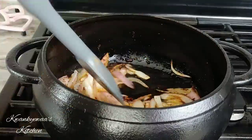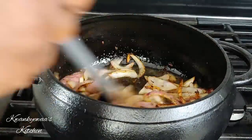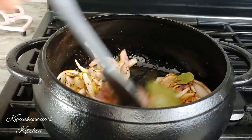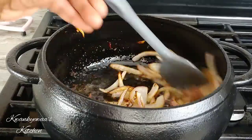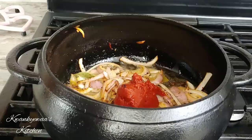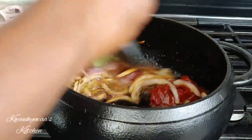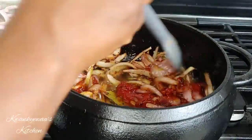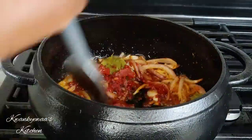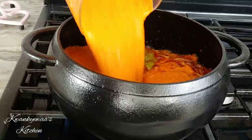The onion is now caramelized and I've blended my tomatoes. I added three bay leaves and 100 grams of tomato paste. The bell peppers and tomatoes will give your stew richness of color and you don't need too much tomato paste when you do what I just did. Now I'm pouring in my blended roasted vegetables.